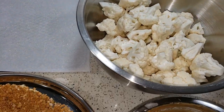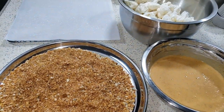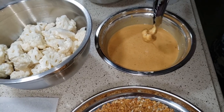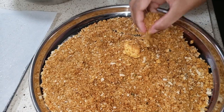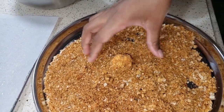Keep all things close by — that is bread crumbs, batter, and cauliflower. Now dip the cauliflower into the batter and then coat it with the breadcrumbs. Once the coating is done, place it gently on the tray.